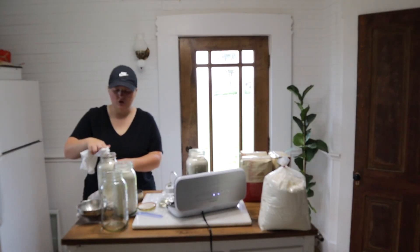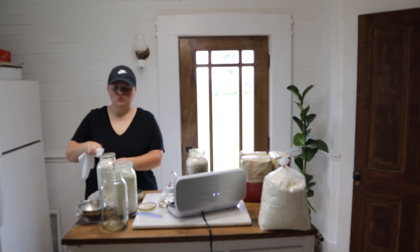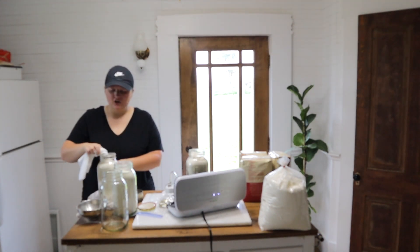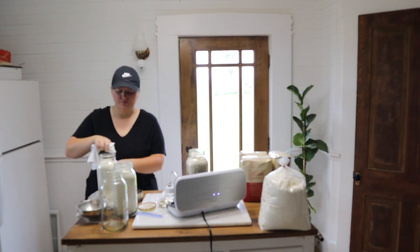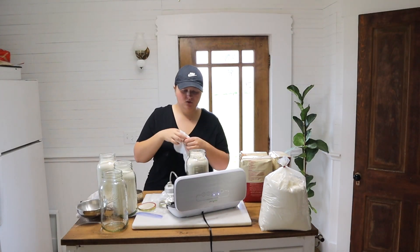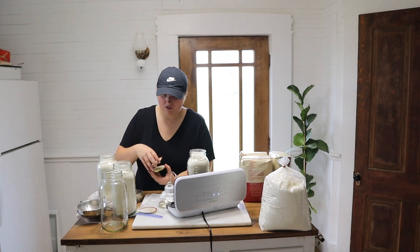Now that the jars are full, take a dry rag — it needs to be dry. During regular canning you use a wet rag or one with vinegar, but for this it needs to be dry because you do not want to introduce any water to the flour or the jar. Keep it as dry as possible, but do make sure it's wiped off well so you can get a good seal.